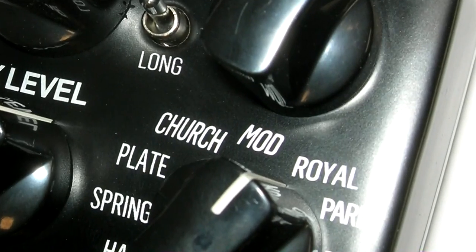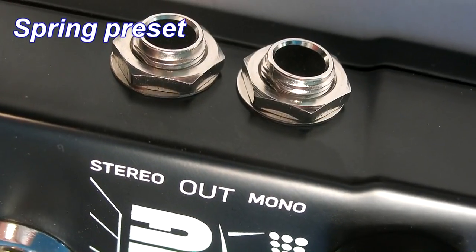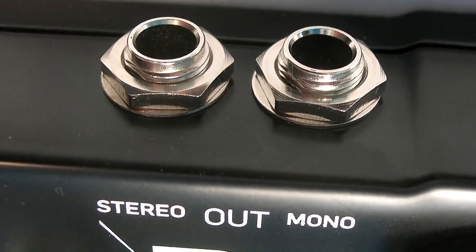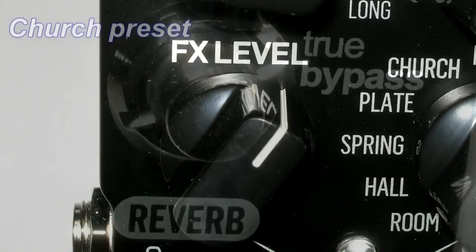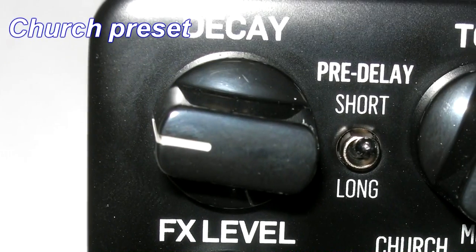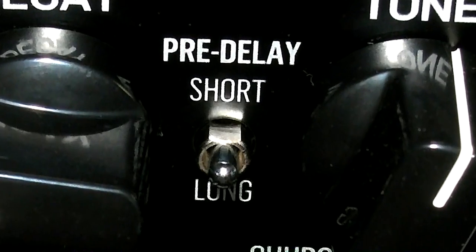Not only is this pedal great for guitar, but with the true stereo in and outs the Arena is also ideal for drum machines, keyboards, and even recording. True bypass means zero tone loss. The FX level, decay, and tone controls provide intuitive tweaking with an additional switch for short or long pre-delay.